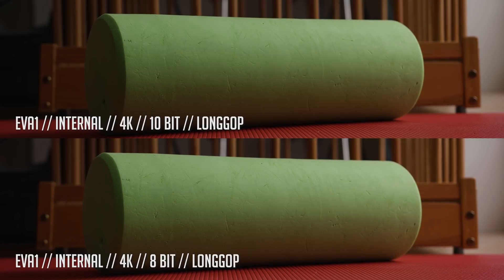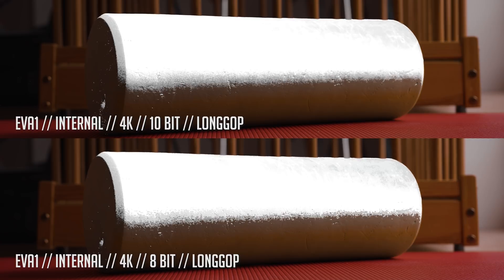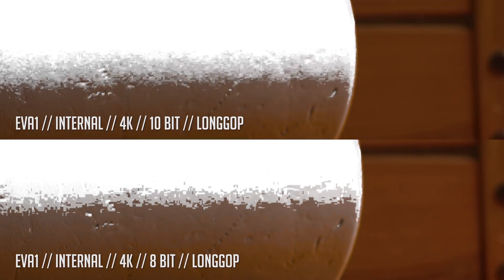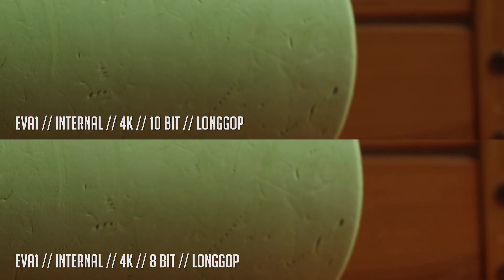Let's try to key out parts of this green thing. Again you can see that the 10-bit has a smoother colored transition. But when we turn off the effect, it is not noticeable.